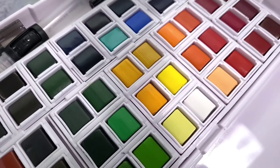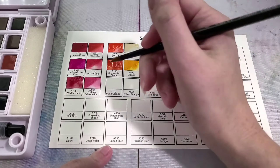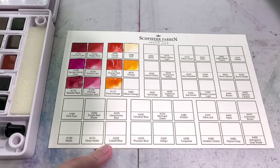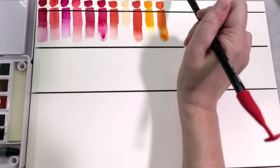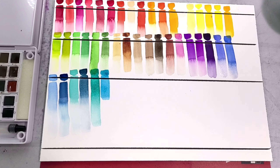As I already mentioned, I reviewed the Schpirerr Farben watercolor palette a little while ago. This is a palette that also comes with a block of cellulose watercolor paper as well as a water brush. For today's feel test I'm not going to be using either of those. I really did not like the cold pressed cellulose watercolor paper that they included, and I'm not really a big fan of water brushes, so I'm going to be using a cotton rag watercolor paper and my favorite Silver Black Velvet watercolor brushes for the painting.